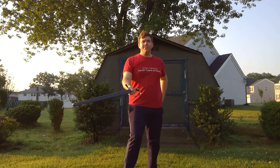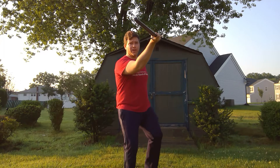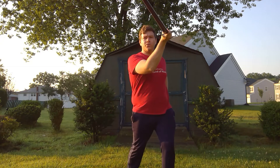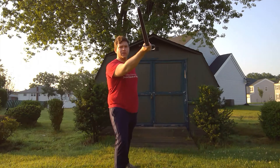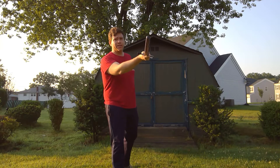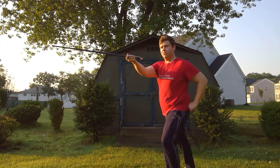Then we have Guardia di Faccia, which is palm up and the true edge facing in. This is good for parrying attacks coming in to your upper left, and also for throwing punta reversa. Here is Guardia di Faccia from a couple of sides — palm up, true edge in.